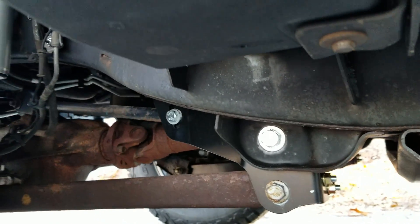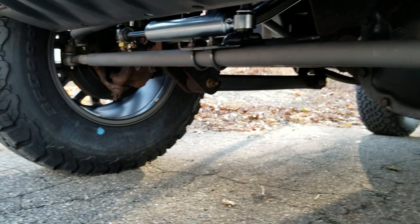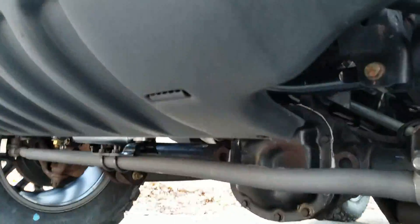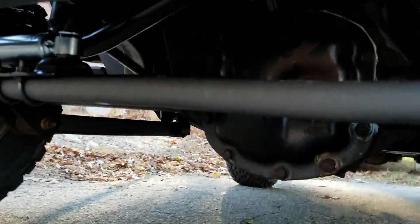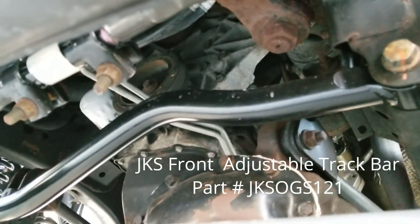I'll show you the front. There are the Fox 2.0 performance shocks, and of course the BDS springs. I also went with the BDS sway bar disconnects and the BDS top-of-the-line steering stabilizer. And if you can see these, I had both the tie rod ends and the bars replaced — they're made by Moog and they're super thick. I also went with a JKS adjustable track bar in the front.